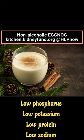The ingredients for this frothy drink include 1½ cups liquid non-dairy coffee creamer, 2 tablespoons sugar, ½ cup frozen eggs or ½ cup liquid low-cholesterol egg substitute, 1½ teaspoons vanilla, and a pinch of nutmeg.